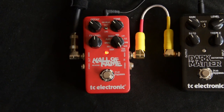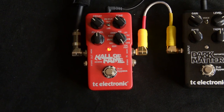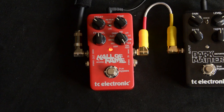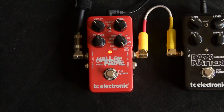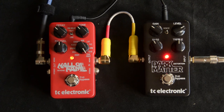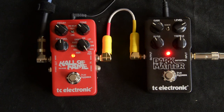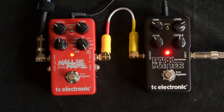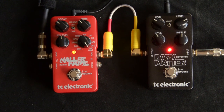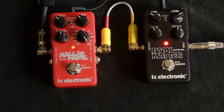Then you've got the Tone Print setting, which allows you to upload different presets. Dave just informed me this one is from Paul Gilbert. I'll try it with the Dark Matter here just to give it a little more Paul Gilbert kind of flavor. So there you go — that's the Hall of Fame from TC Electronics.